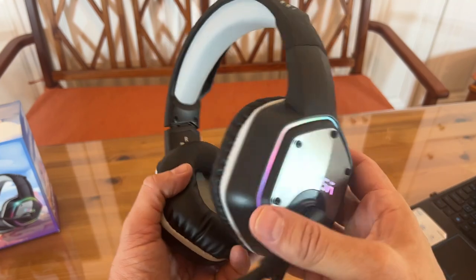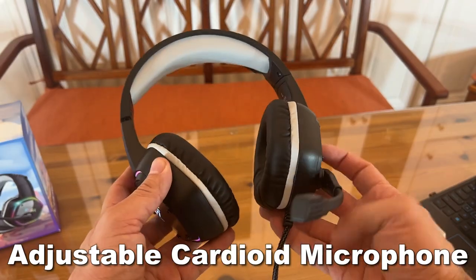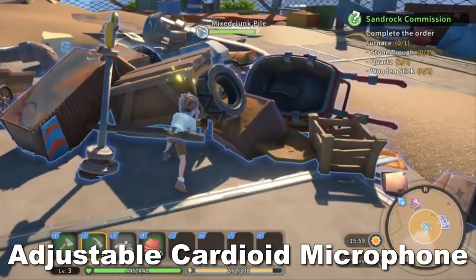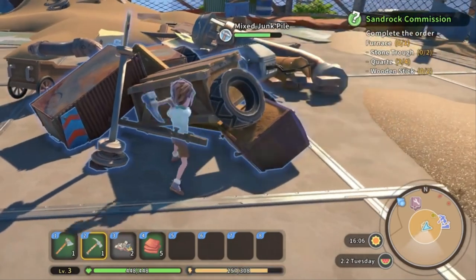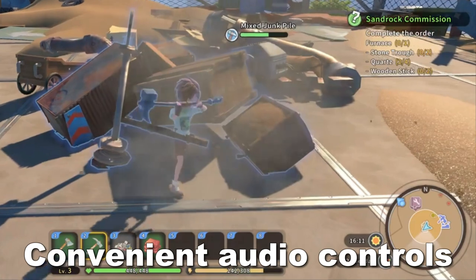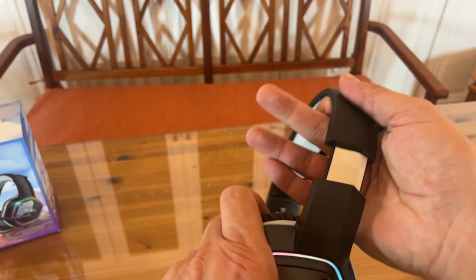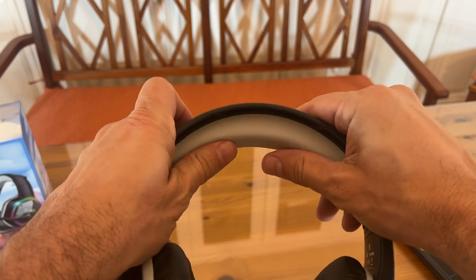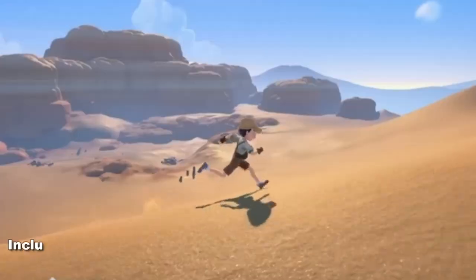Now I want you to get an idea of how clear the microphone is on this headset. A lot of gaming headsets, you'll sound like you're on an old school telephone — not with this. This sounds like a perfect microphone connection, like you're a radio artist. It's absolutely fantastic. This is perfect for the My Time at Sand Rock game. If you're looking for a great sounding microphone, you can't beat this.